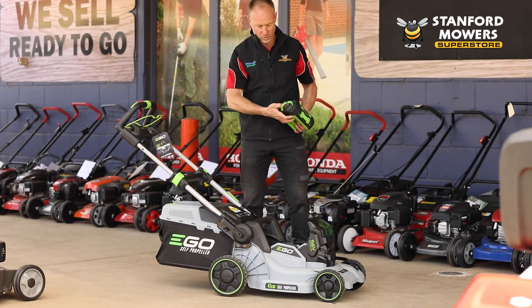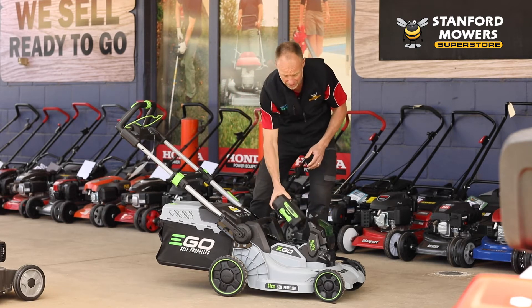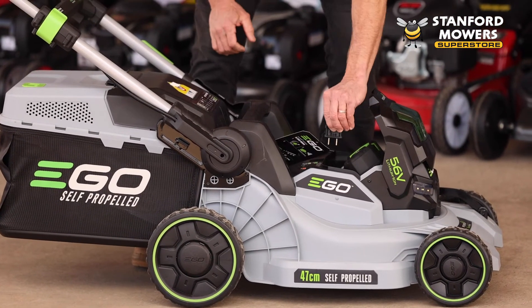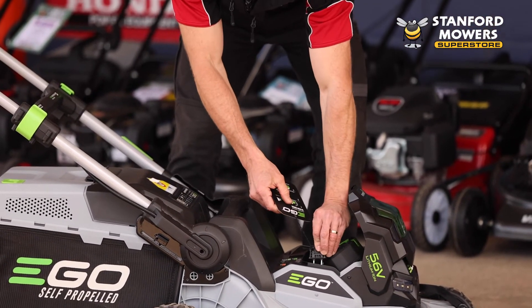It's got a battery fuel indicator on it that tells you how much charge it's got. It just clicks back in like so. It also has a kill switch if you want to prevent the mower from being used.